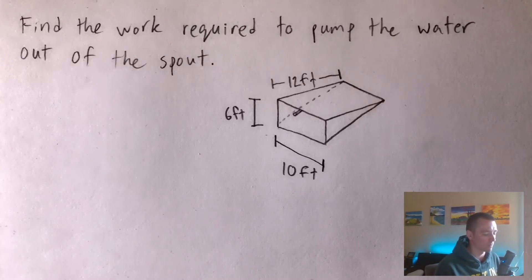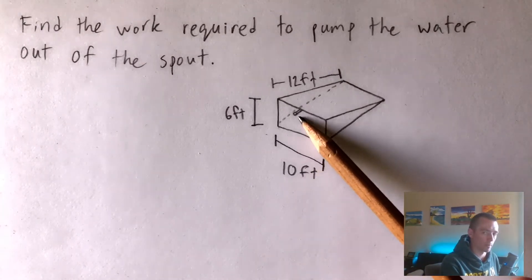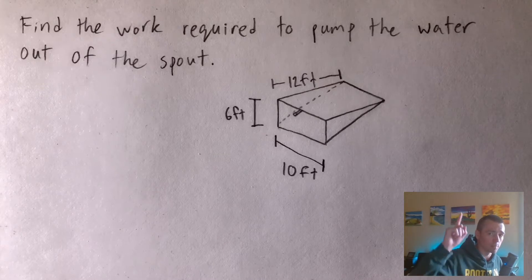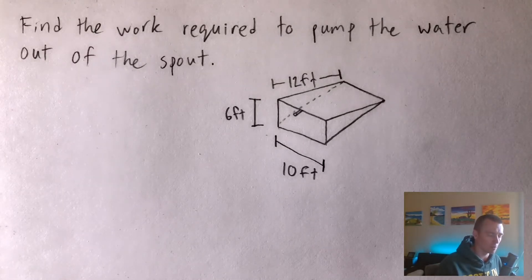Hey guys, Jake here coming at you with another math problem. Today I'm going to be showing you how to do this problem — we're going to find the work required to pump the water out of the spout. This is a tank full of water. I did recently do another work problem with a spherical tank; if you want to check that out, click in the upper right-hand corner. This problem is in imperial units, where the other one was in metric.